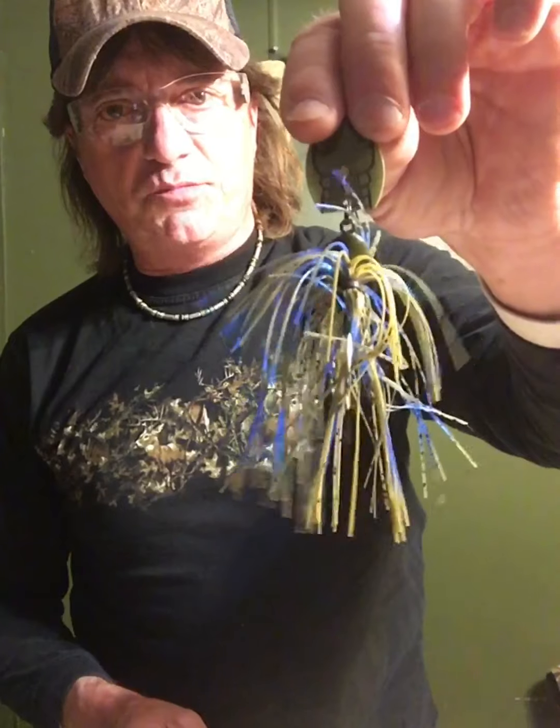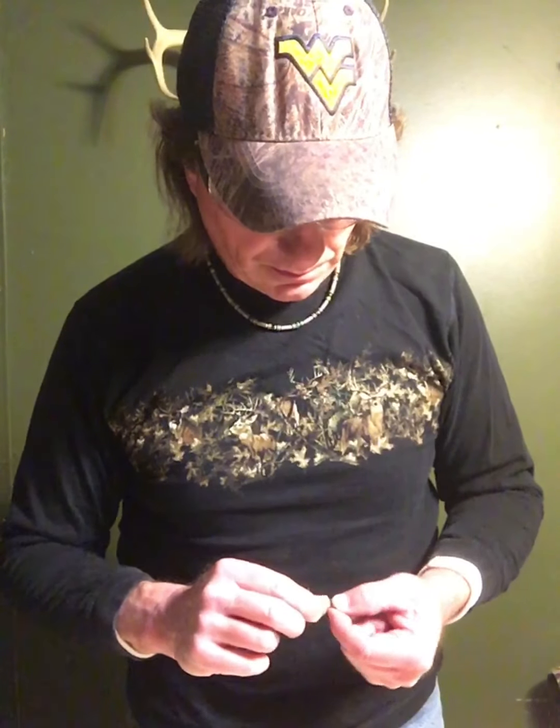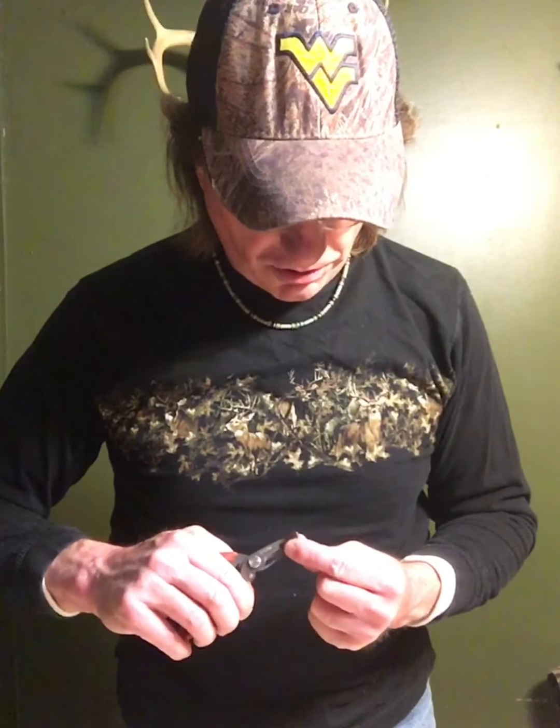And there we have a finished bladed jig — a finished Thundercracker. Now I'm going to repeat the process on this next one. I'm going to make a Delta Crawl colored one, which is one of my favorite colors too, especially in muddy water.